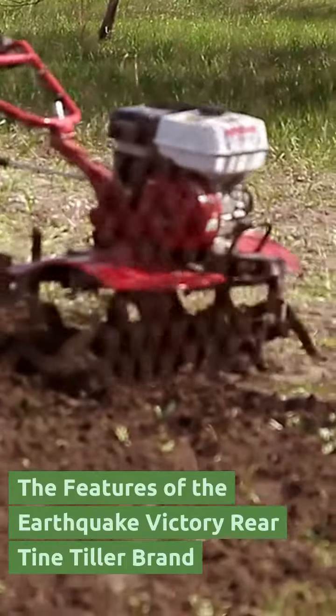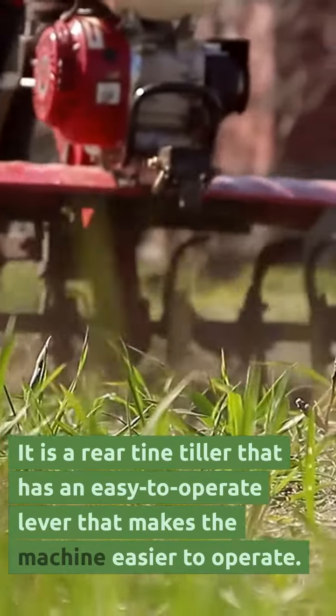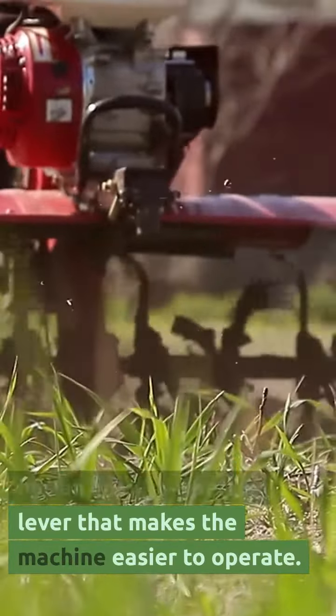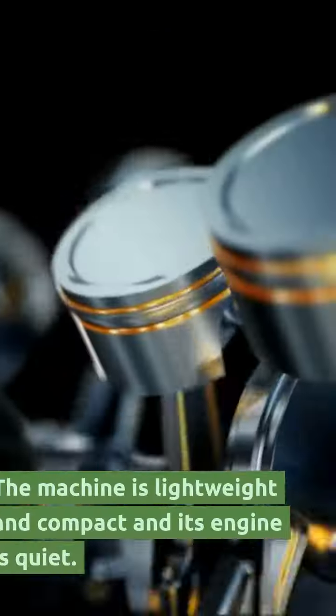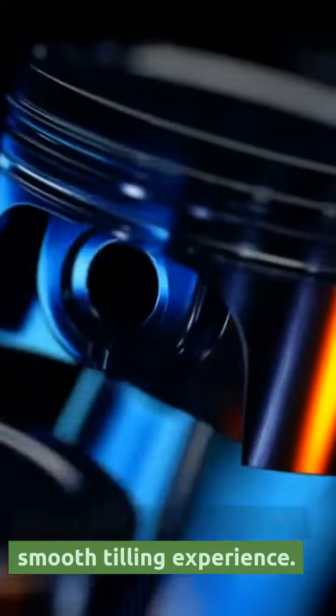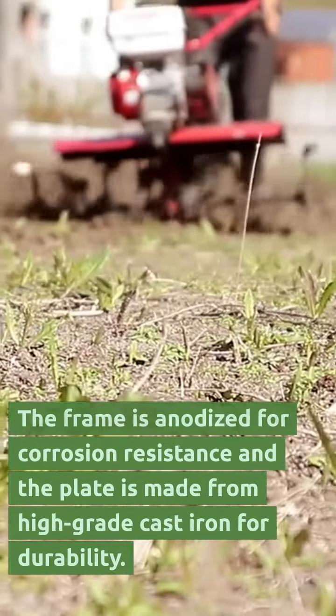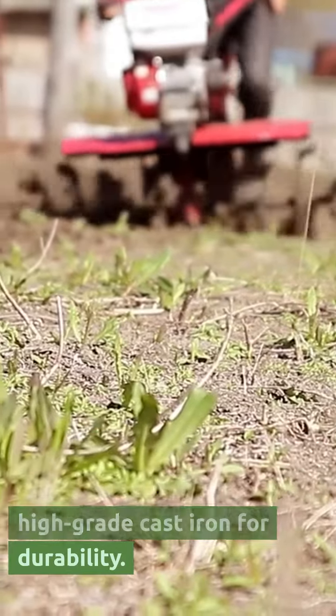The Earthquake Victory Rear Tine Tiller is a rear-tine tiller that has an easy-to-operate lever that makes the machine easier to operate. The machine is lightweight and compact, and its engine is quiet. It has a very powerful motor and gives you a very smooth tilling experience. The frame is anodized for corrosion resistance and the plate is made from high-grade cast iron for durability.